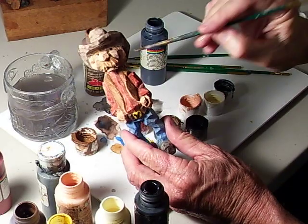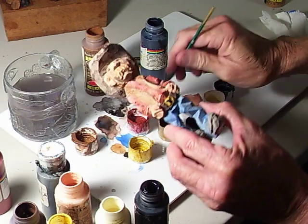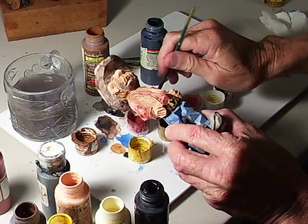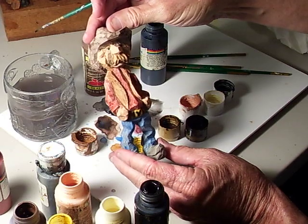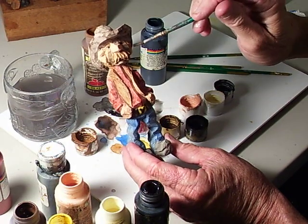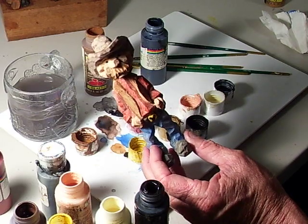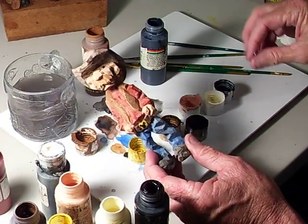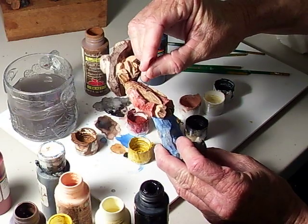There you go — kind of makes it look like he hadn't shaved in a while. Do it underneath the chin area there. You can take your paint's gray and kind of put some in there too.